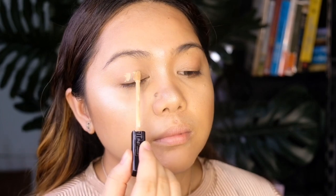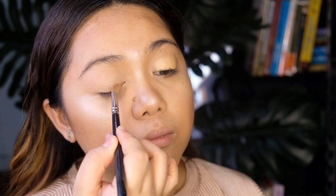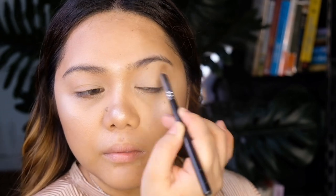Now, moving on to my favorite part — the eyes. Here, I'm just using the same product as what I used as concealer, and I'm just going to blend it out to have a very nice canvas for our eye makeup.